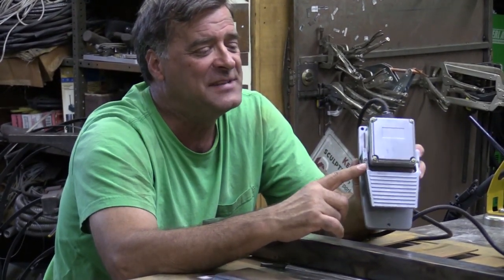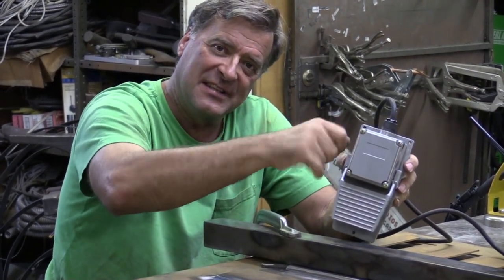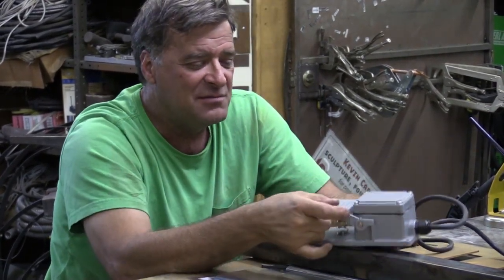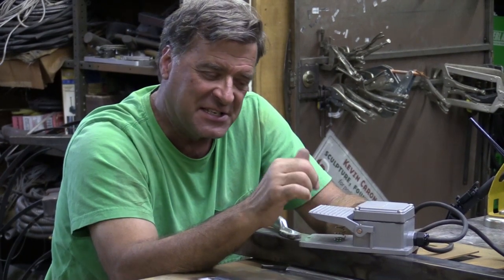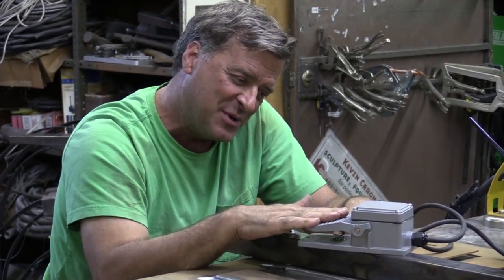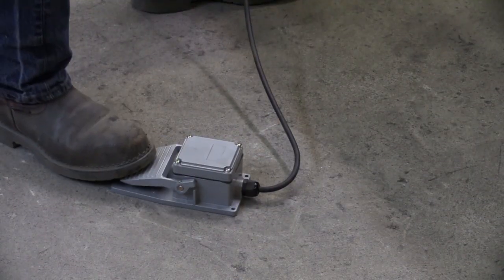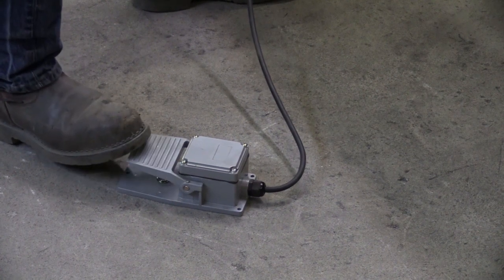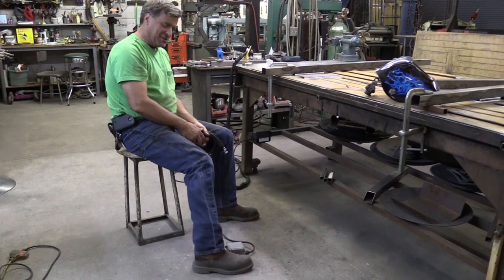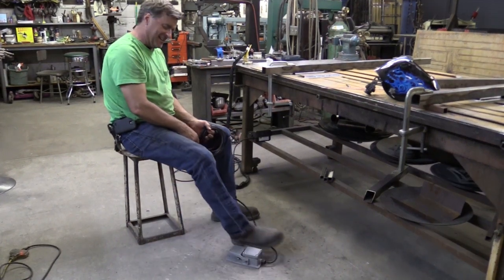This is a later model — a 2015 pedal — so there isn't a rear staff for adjusting the amperage like on the earlier models. That's a good thing. But what drives me crazy with this is when I go to put my big flat foot on it and push down and lift back up again, the pedal wants to scoot out from under my foot. And after a while, that gets annoying as all heck, trying to reach underneath the bench and keep pulling that thing back to get it in the right spot.